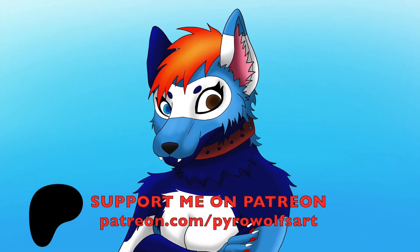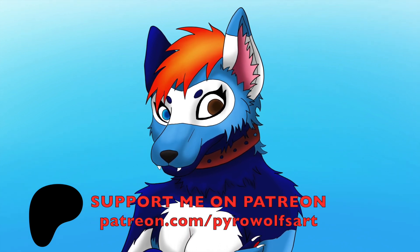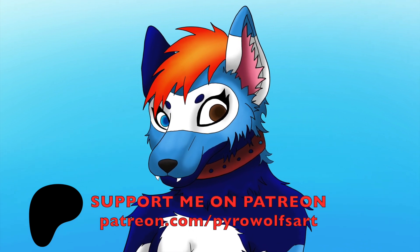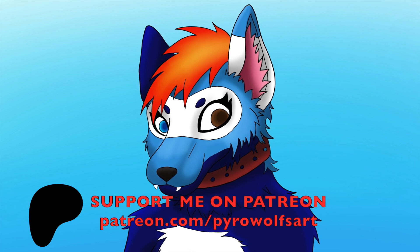Hello. And welcome back to another video. Today we have a special guest. Say hi, babe. Alright. Today we're making...